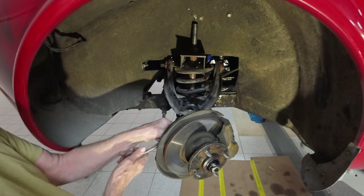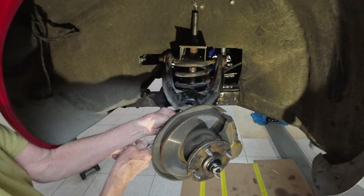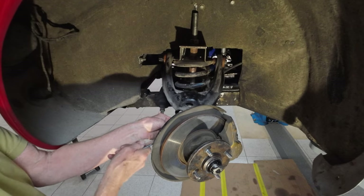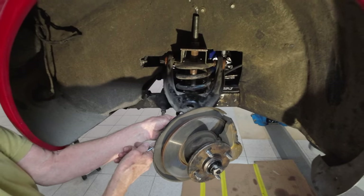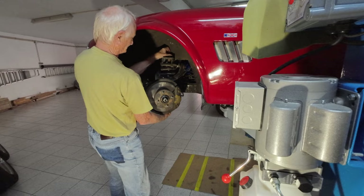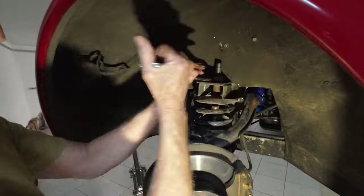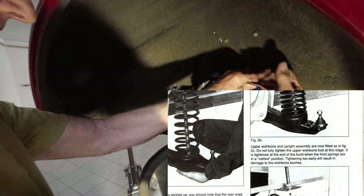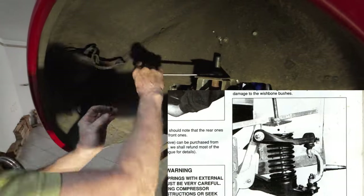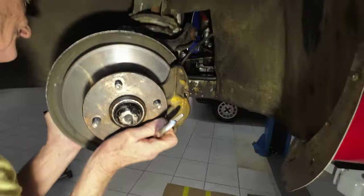I probably should take this track rod end off. We haven't got the right one on — we have the top one but not the bottom. The bottom one is more like just keeping a locating position, just stopping it rattling around from side to side. Since we couldn't compress the spring, we had to do a few modifications. The tension is really quite compressed.